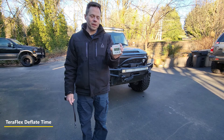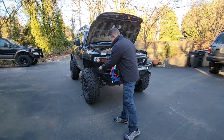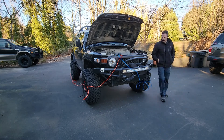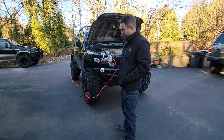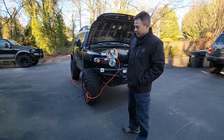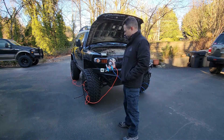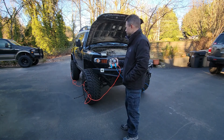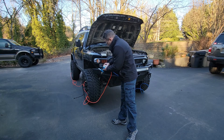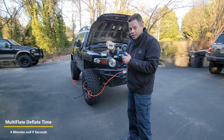Four minutes and 53 seconds with the rapid deflators. Now we're going to deflate with the multi-tire deflator — here we go. All four tires are hooked up and deflating at the same time. You can see the pressure just by looking at the gauge — it says 26.0. It doesn't read while you're deflating, but as soon as you stop it, it reads again. Four minutes, nine seconds — right at 15.0 PSI. All four tires are balanced because they're all connected together.